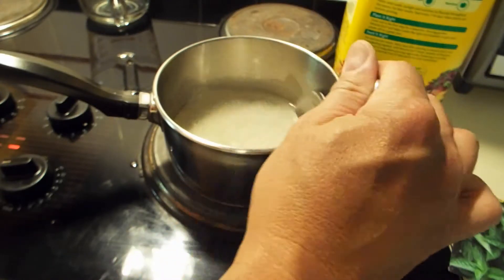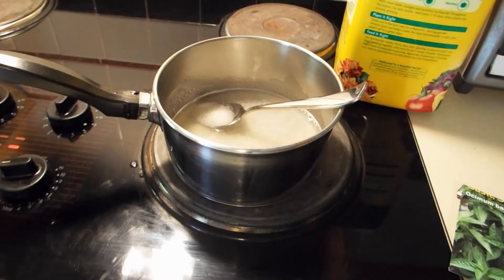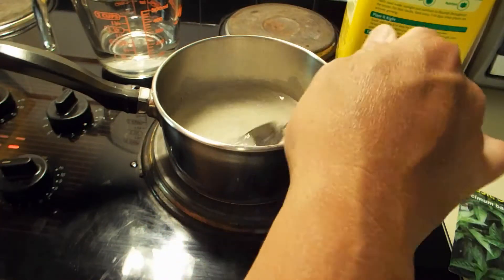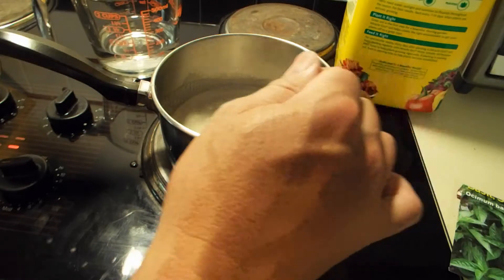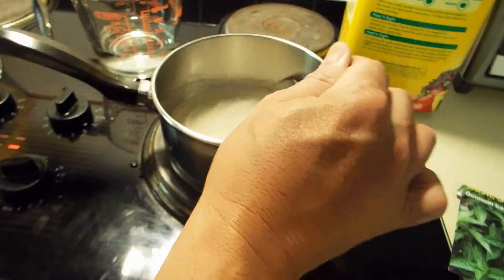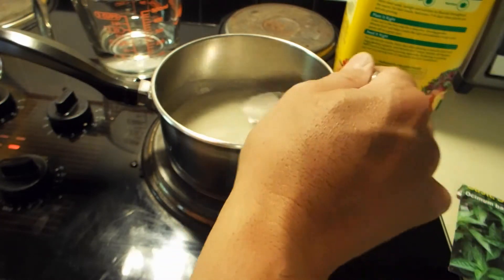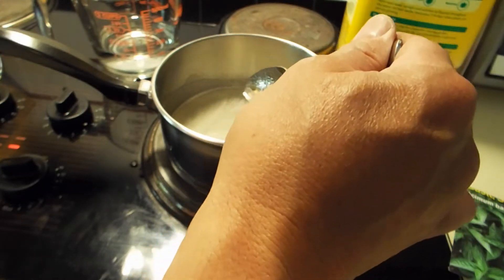I need a total of about one cup of liquid, so I'm going to go put another half cup into this measuring cup. I'm waiting for that to warm up. When this dissolves I'll get back to you — don't want you to sit here and watch all this.